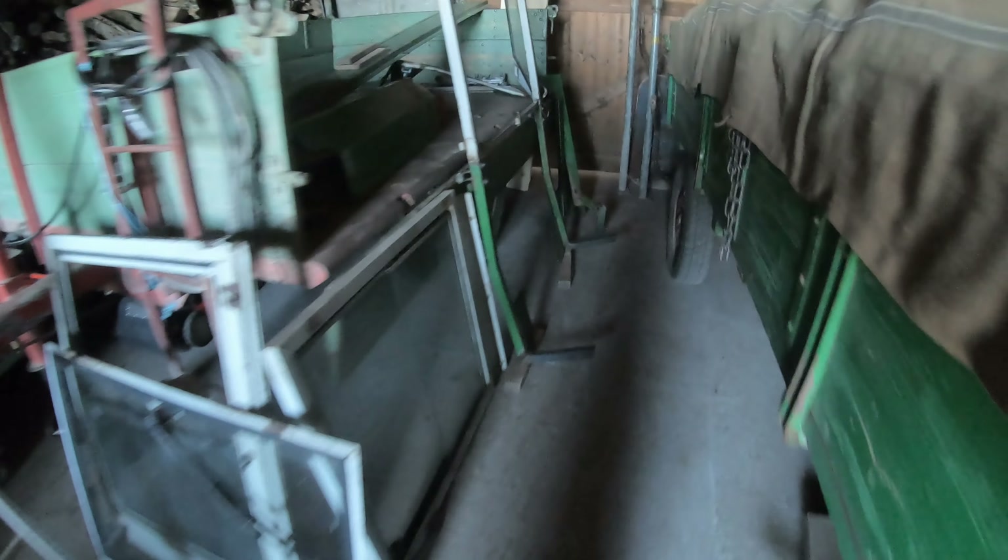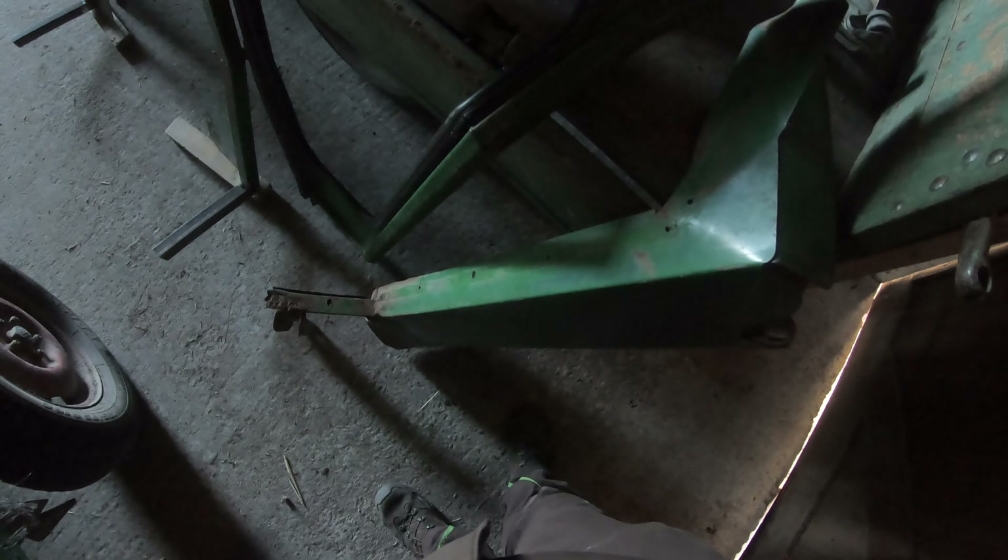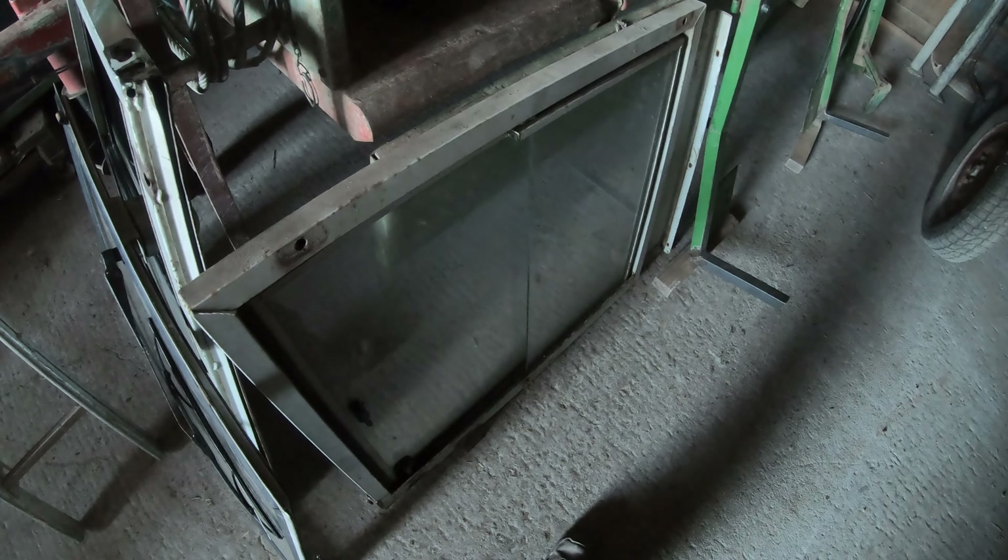I looked at the cabin more closely a couple of days ago and almost had the urge to assemble it. I roughly hung one of the doors to see where everything goes. I puzzled a bit over one of the metal panels at first, but it quickly became clear where it belongs. The side windows are all working - they slide nicely. I was initially worried they might be stuck.